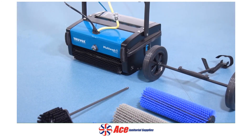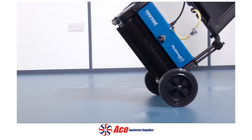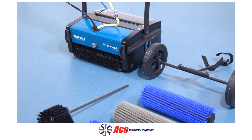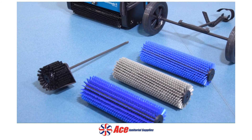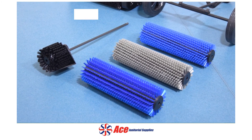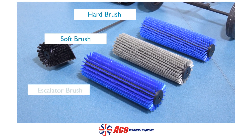There are optional accessories available with the Multi-Wash range. A trolley is available for easy transportation between cleaning areas, and a side brush for improved cleaning against walls. Subject to model, there are a number of different brushes available, including hard brushes for cleaning hard floors, soft brushes for cleaning carpets, and escalator brushes for cleaning escalators.